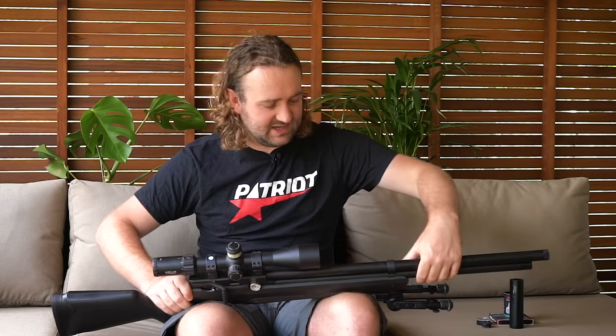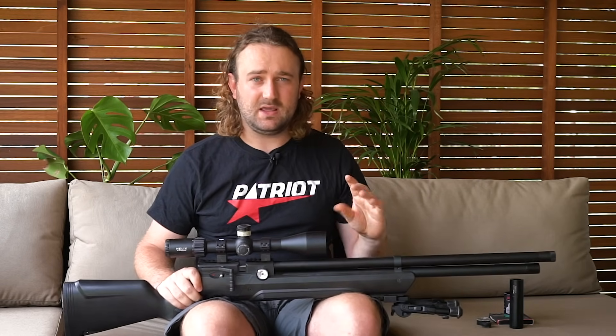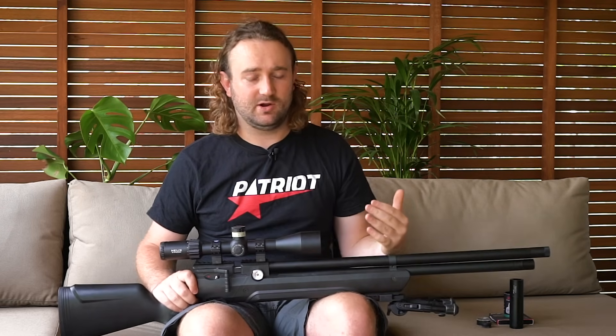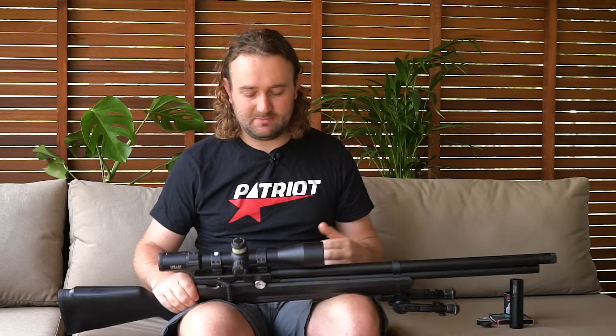Let's clear the air straight off the bat: if anyone's told you this is going to do what a very high-end PCP like an Impact will do, forget it - it's just not in the same league. It has a hollow plastic stock that's not attached extremely well, the whole action is plastic, and if you use the magazine you're going to lose a bit of accuracy because the pellets clip a bit. However, for what you pay, it's pretty amazing what it can do.